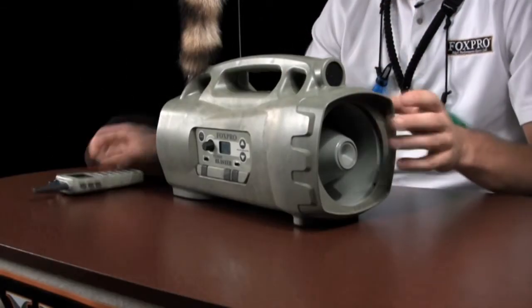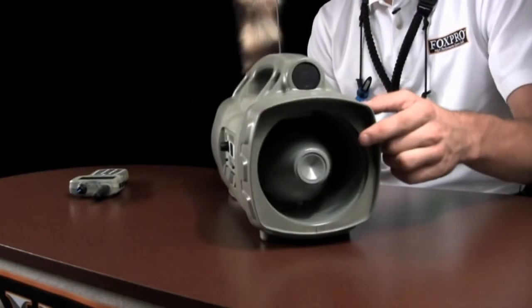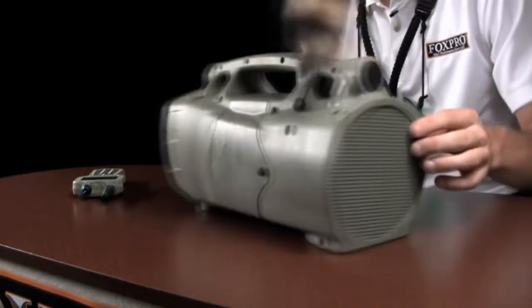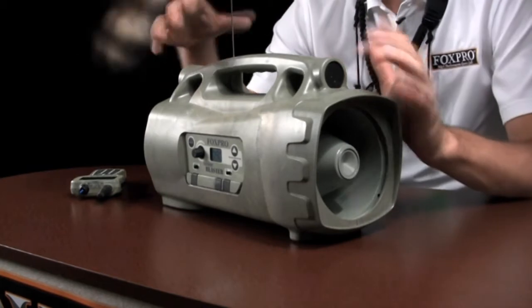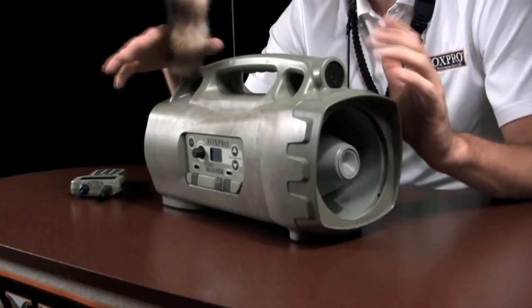The internal quad speaker design features the SP55 in the front for intense volume, a large cone in the back, and two tweeters for high frequency sounds. Combined, they deliver an incredibly rich sound.